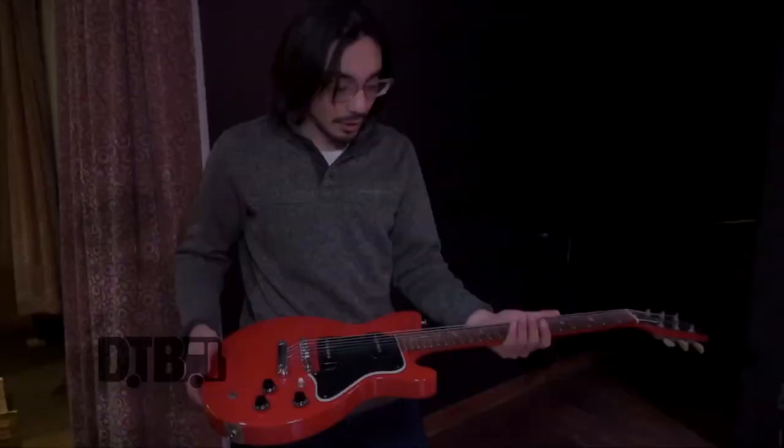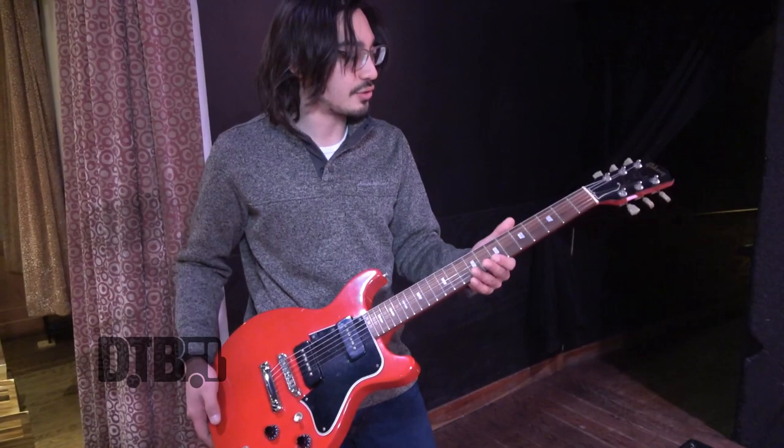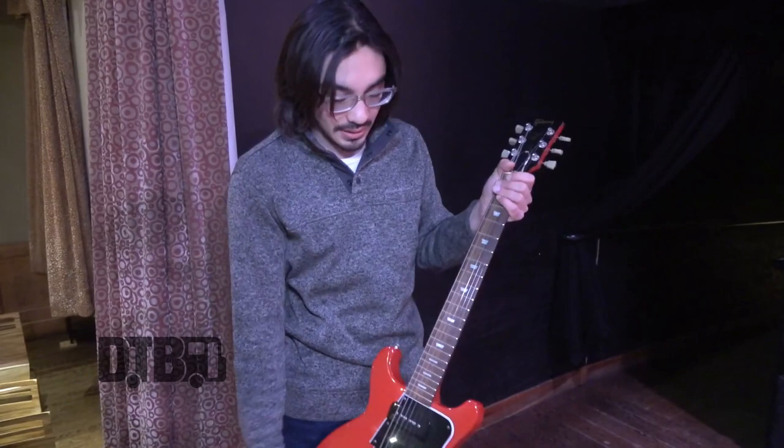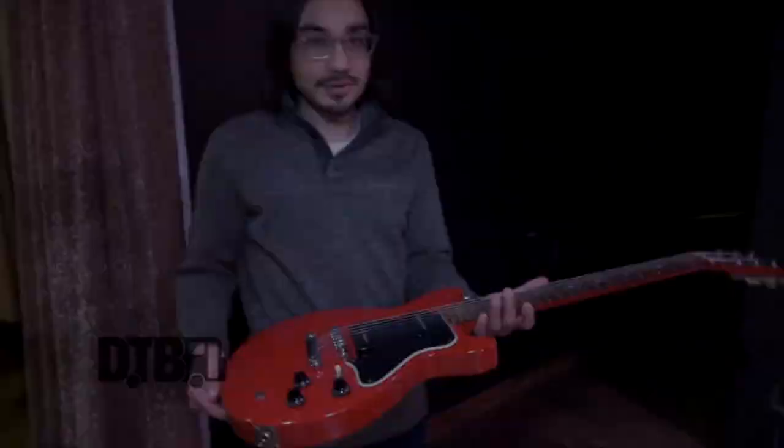It's tuned to open D — D, A, D, F sharp, A, and then D. I also use Ernie Ball on this guitar, and I believe these are 12 or 13 gauge — I'll go with 12. Definitely a little heavier than the Strat, because I use it for slide so I don't actually have to put my fretting fingers on the strings.